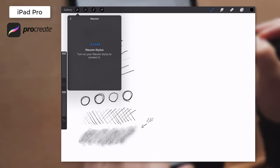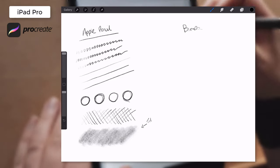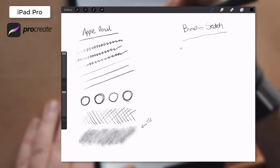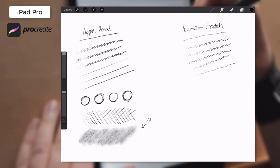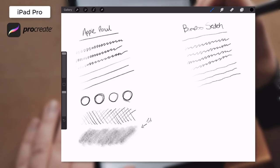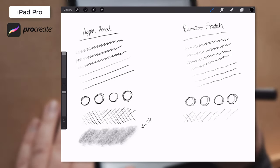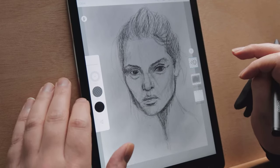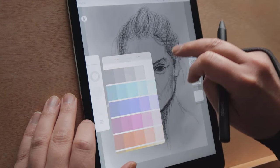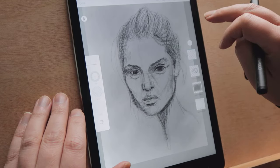When it came to connecting the Bamboo Sketch I immediately hit issues. Firstly, there is no palm rejection, so I had moments where my strokes would not appear because my hand had touched the screen. I also noticed that the lines were not as smooth as I would have liked, and in general it was not precise enough. There was also no tilt support, which I did miss. Now this was probably not a fair test, as the beauty of the Bamboo Sketch is that it works on any iOS device, and it's more geared towards iPhones and older iPads which do not support the Apple Pencil.